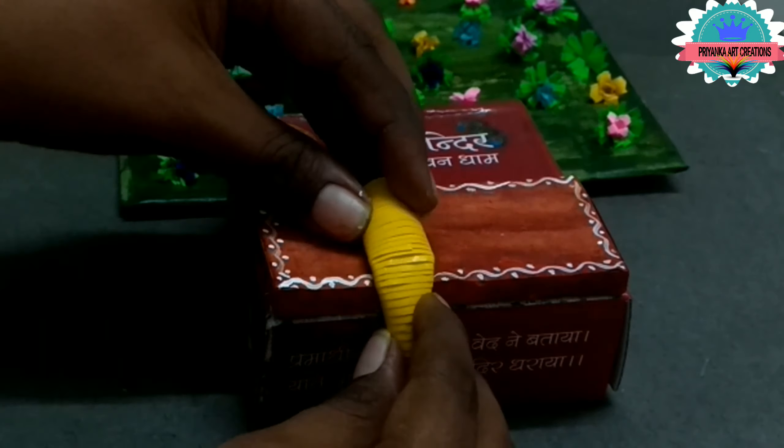Make a deep dome as shown in the video. Apply glue on it — apply glue on it with a red color strip. Make a dome shape — it will be the body for Lord Radha Rani.